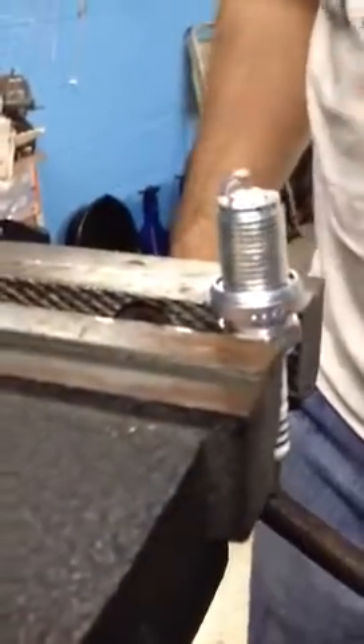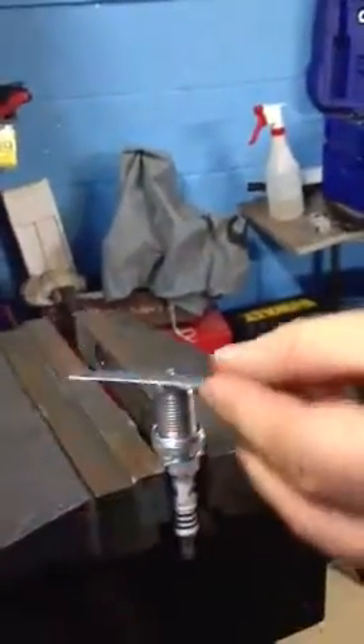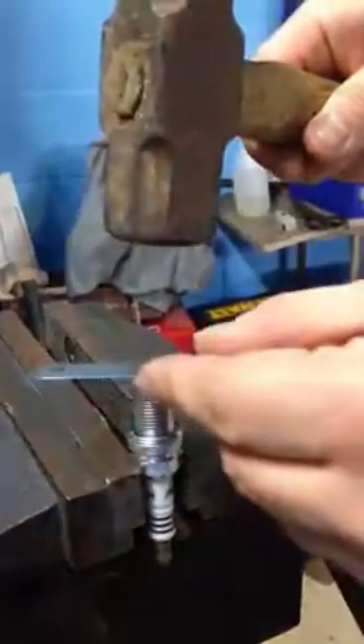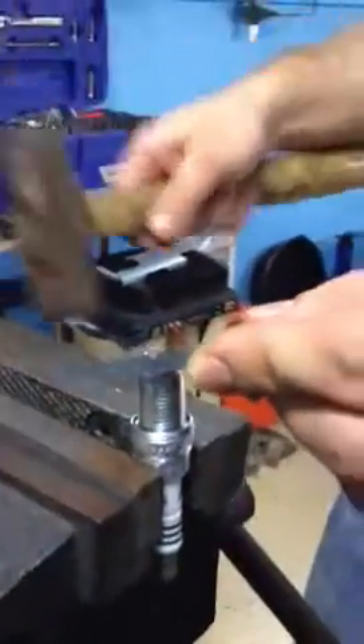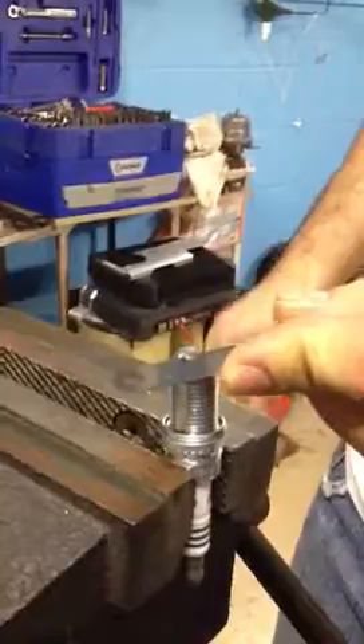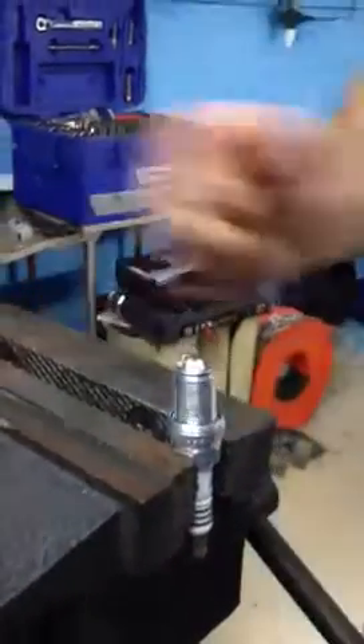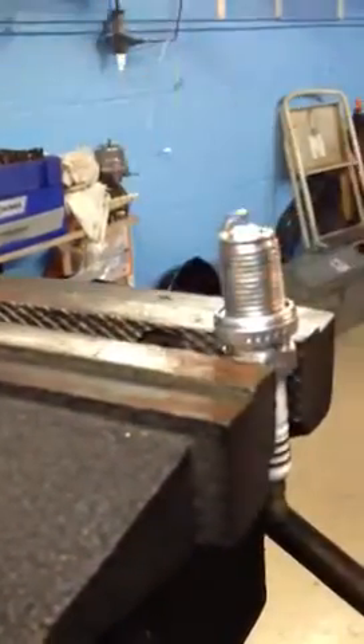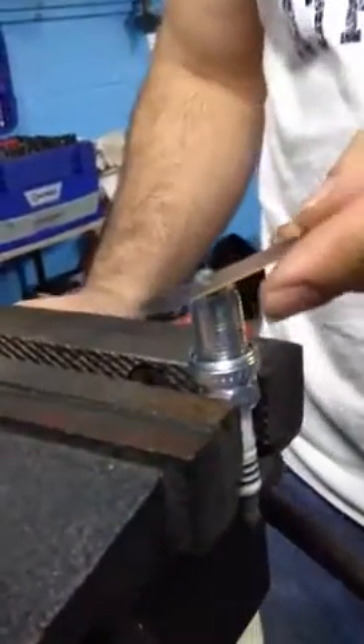Now de-gap. Right now it's at 32, I need to get it to 15. Alright, this is a 15. There it is.